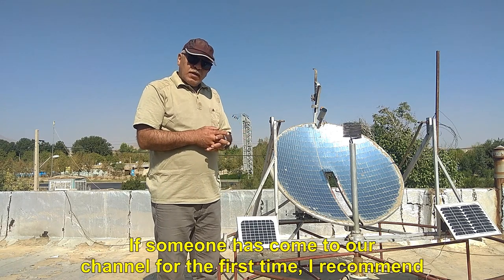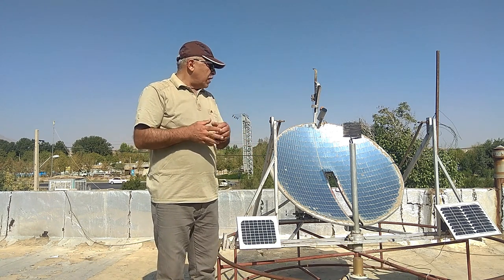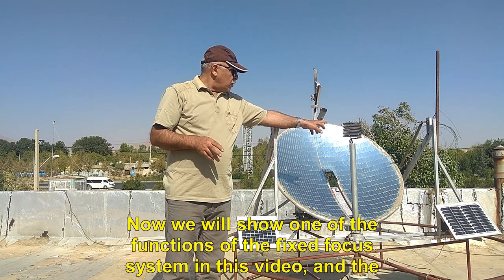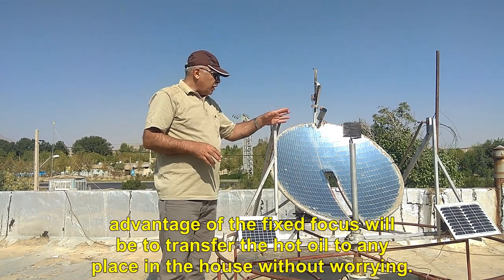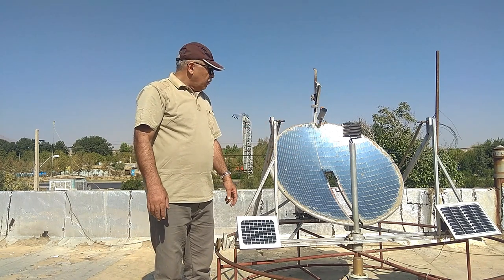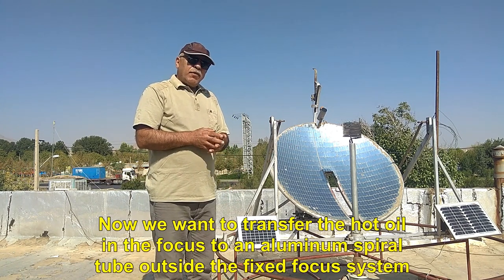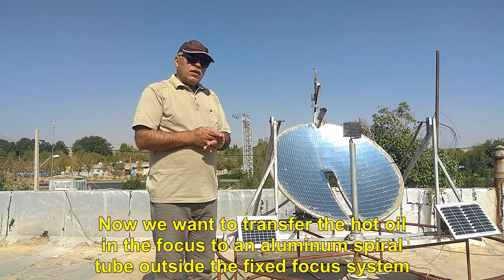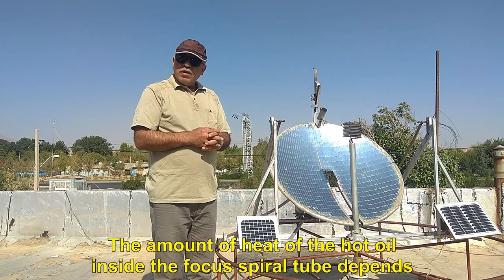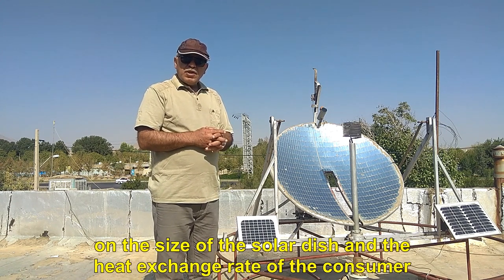If someone has come to our channel for the first time, I recommend that they watch the introduction video about the fixed focus system. Now we will show one of the functions of the fixed focus system in this video. The advantage of the fixed focus will be to transfer the hot oil to any place in the house without worrying. The amount of heat of the hot oil inside the focus spiral tube depends on the size of the solar dish and the heat exchange rate of the consumer.